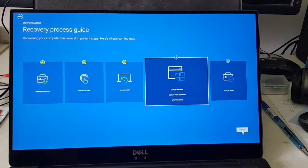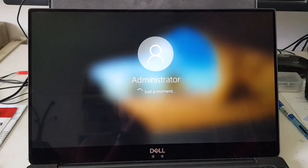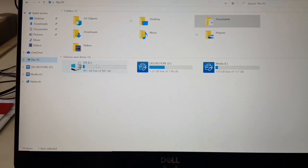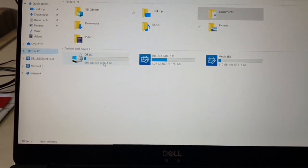USB drive unplugged. It's a success — the 1TB drive is recognized.